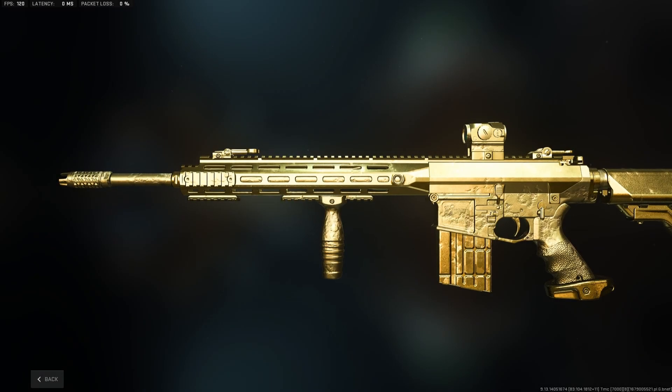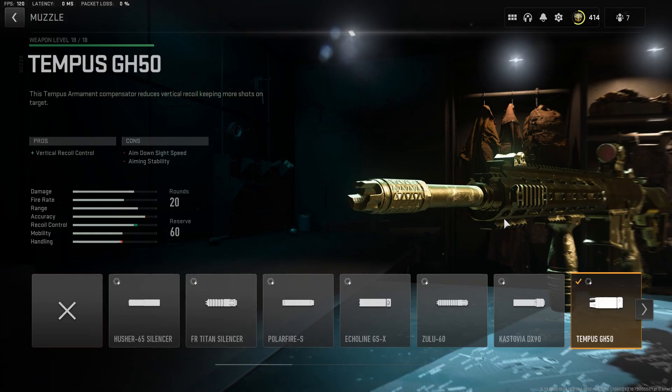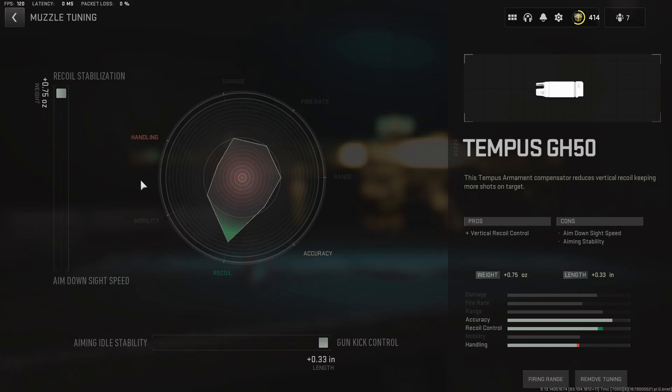I'll get right into the attachments. For the muzzle we rock the Tempest GH50 for the vertical recoil control, and here's the tuning for the muzzle — y'all see it.